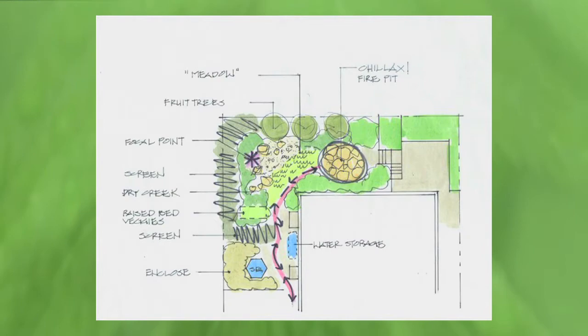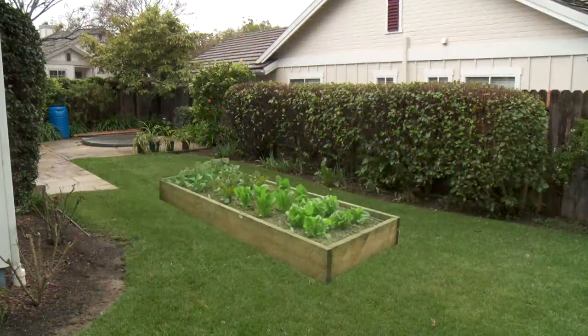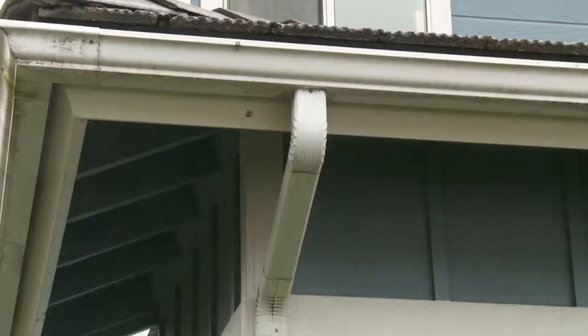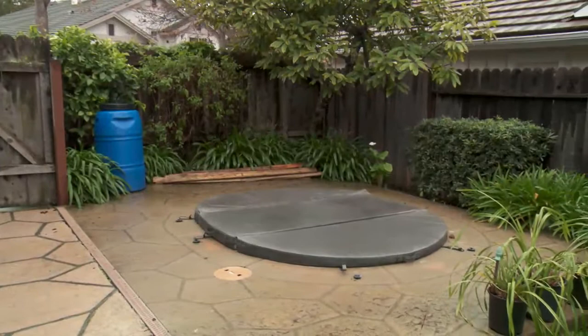We're back. Billy, the hubby and I discussed everything we talked about last time, and we both decided we want to do basically everything you suggested: the fire pit area, the citrus trees, the raised vegetable bed with a possible trellis for vine-type veggies or berries, the water barrel right under our raised gutter, and making the hot tub area more intimate and romantic.